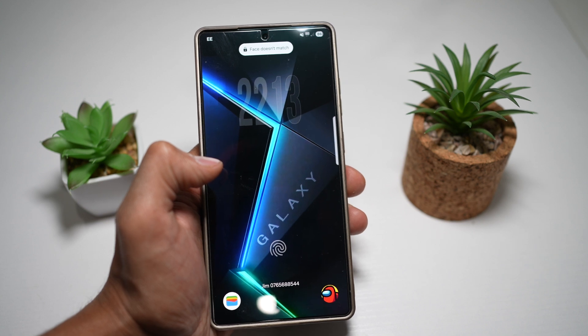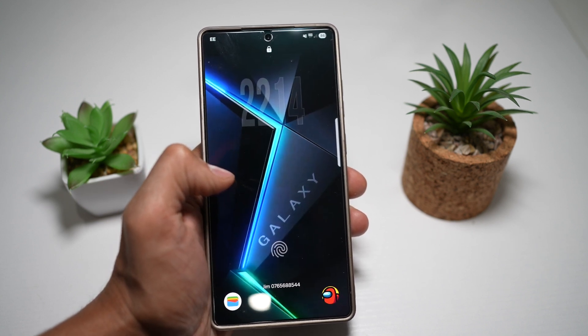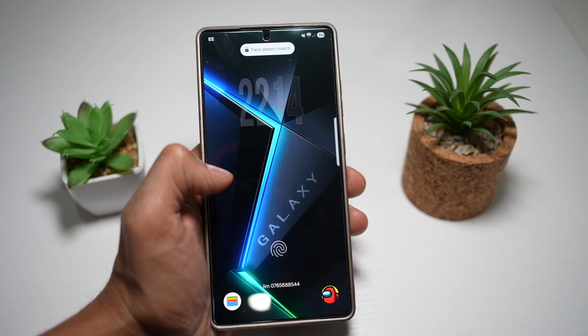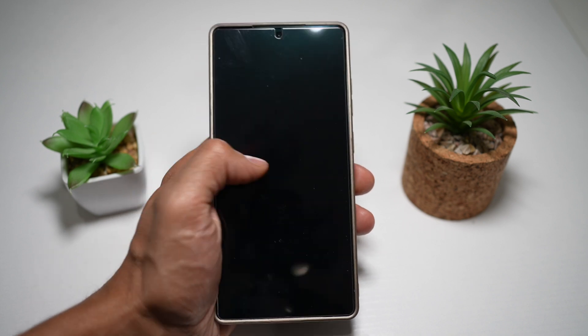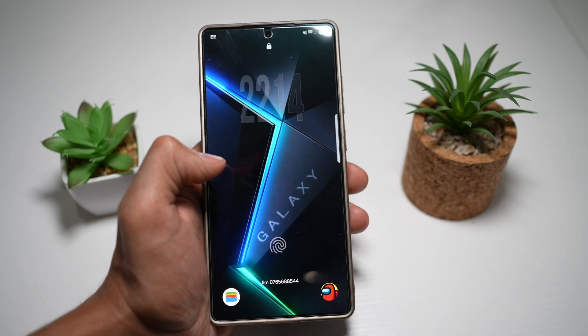This gives your wallpaper full attention while keeping the clock functional, so it's great for aesthetic setups on your Samsung S25 Ultra lock screen. And there you go — that is how to get the transparent clock on your lock screen for your Samsung S25 Ultra.